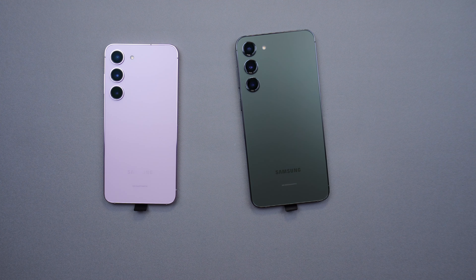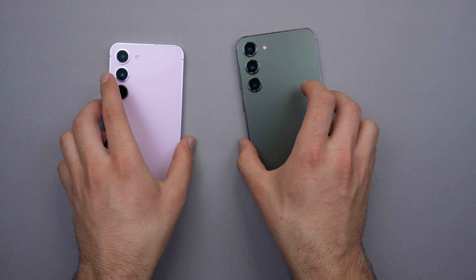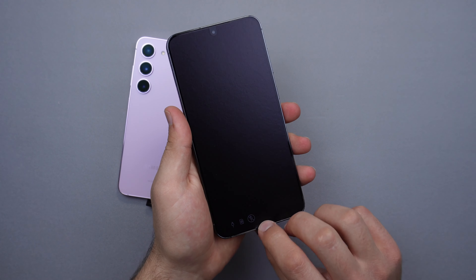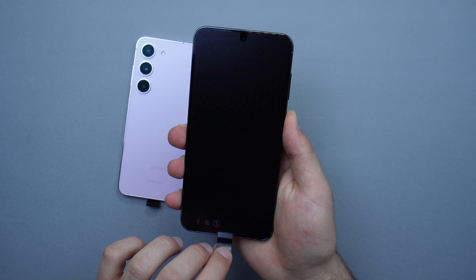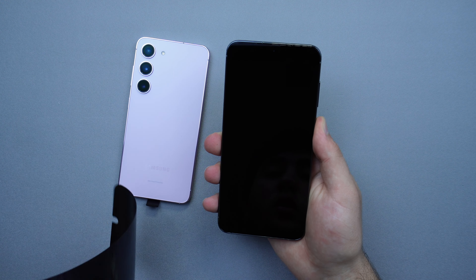Let's go ahead and turn these on starting with the S23 Plus. Boom — wow, this looks beautiful!